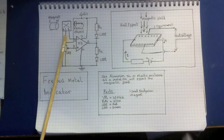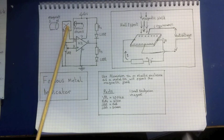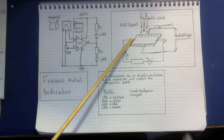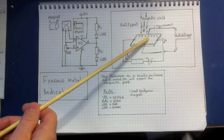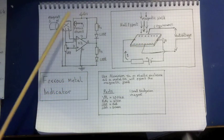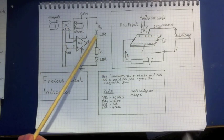We've got a fixed magnet on one side, and whenever you place a metal object near a magnetic field you change and influence that field. If you modify this magnetic field — bend it in some way — then this voltage difference is going to change. This circuit amplifies that voltage difference on a threshold.